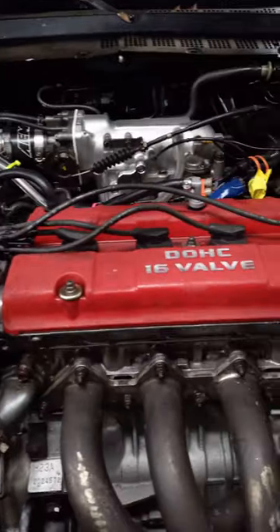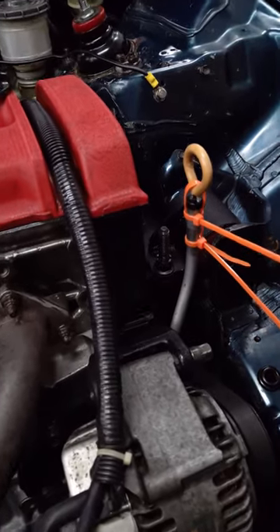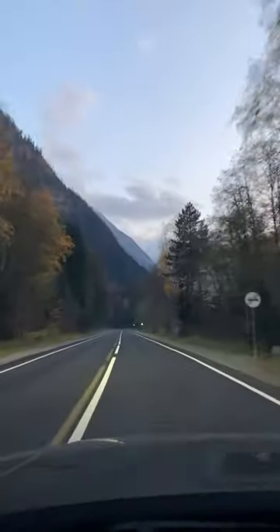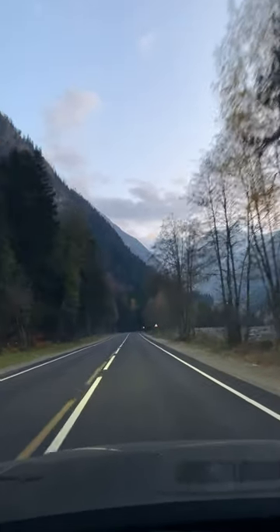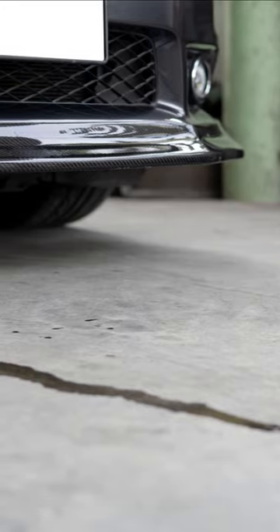Today I'd like to show you a technique for pinpointing hard-to-find engine oil leaks — the kind where it looks like everything is fine when your car is just sitting in your driveway, but as soon as you drive somewhere, you sit down and realize there's a huge puddle of hot oil forming right under where you've parked. So let's get started.